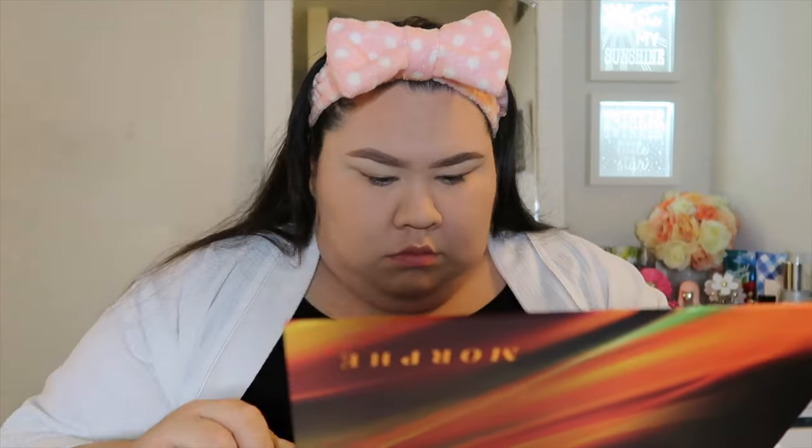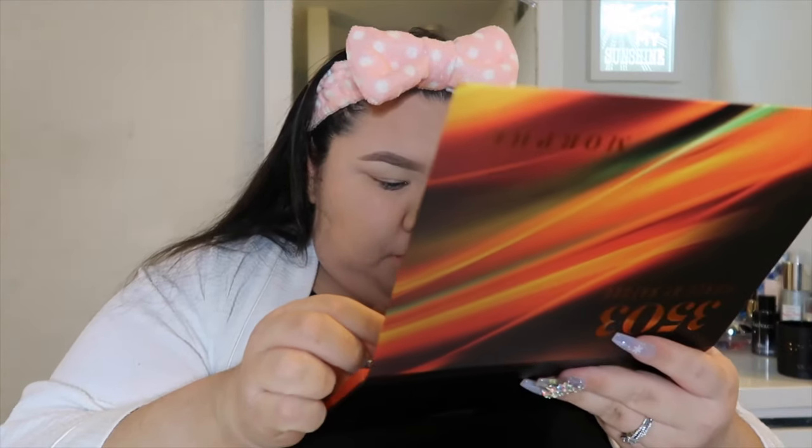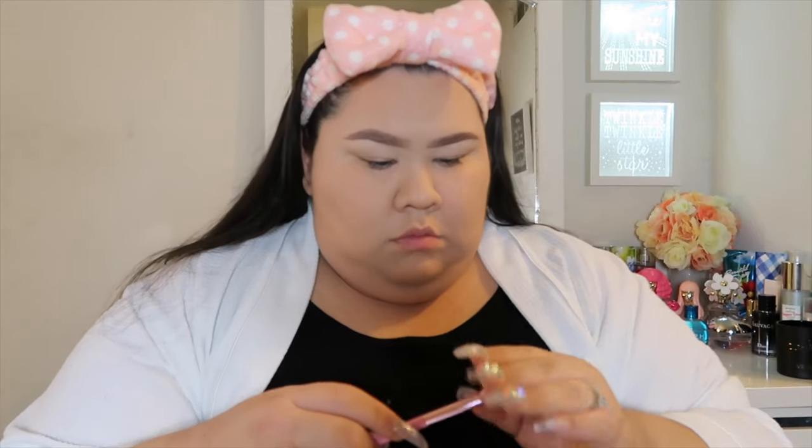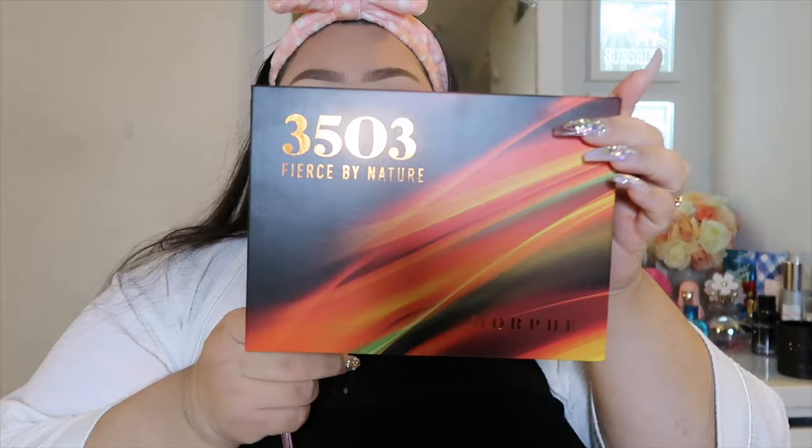I really want to go in with this palette that Michael got me for Christmas. Let's open it up and see what we can do. I feel like this one color is calling out to me — it's called Make Believe. We're gonna try and make believe some work today. And then I get to use my new Jeffree Star brushes.